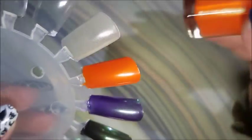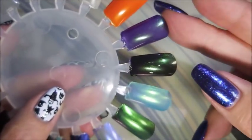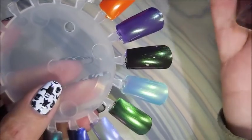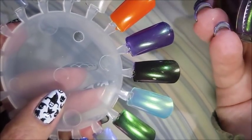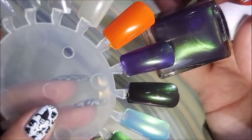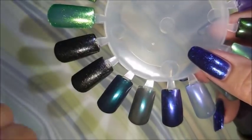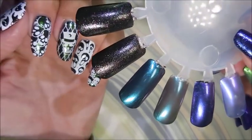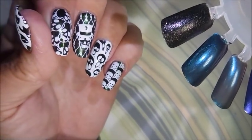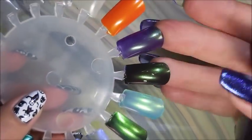The next one is rather sheer so I've done it twice — on its own and then over black. This one is called Howling Wind and it is beautiful. The camera is picking up that crazy green flash on it. I actually had this on my hand without nail art earlier today at work, and it isn't the only color it changes to — it's also got like a purply maroon shade it turns to as well. Howling Wind is a favorite already.